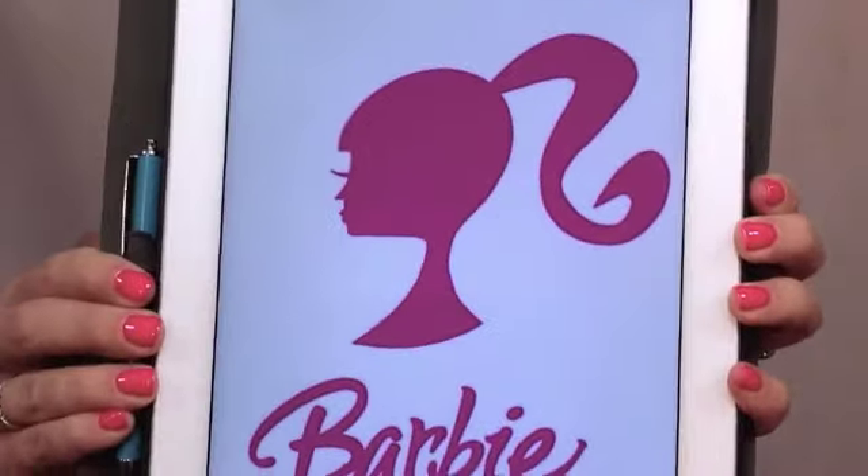Hi everyone! I'm so excited to share a new tutorial with you. As you can tell, I kind of have a Barbie ponytail going on and that's what I'm going to be showing you today. I've also paired it with some really fun makeup — a purple and pink eyeshadow and some false lashes to go with the Barbie theme.